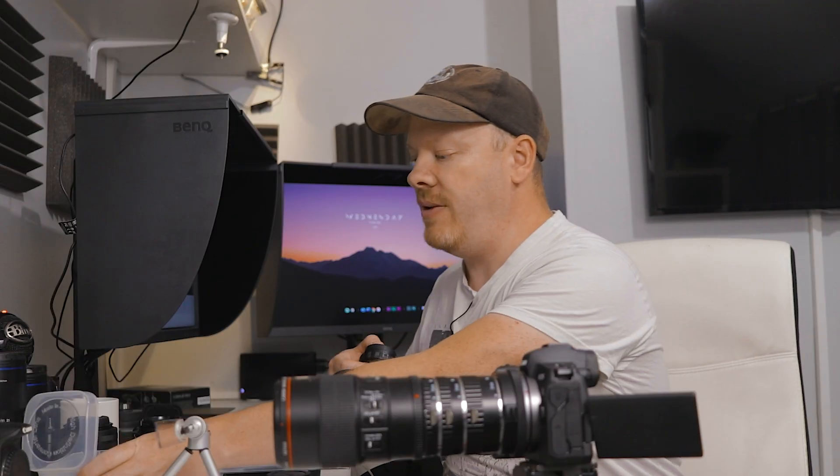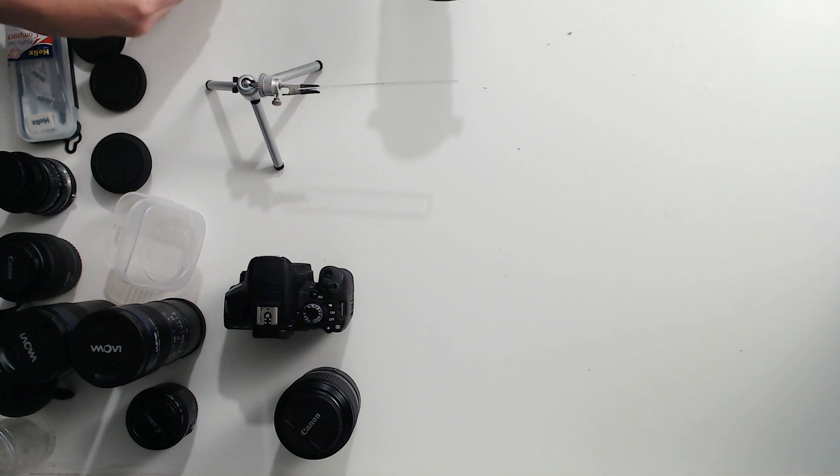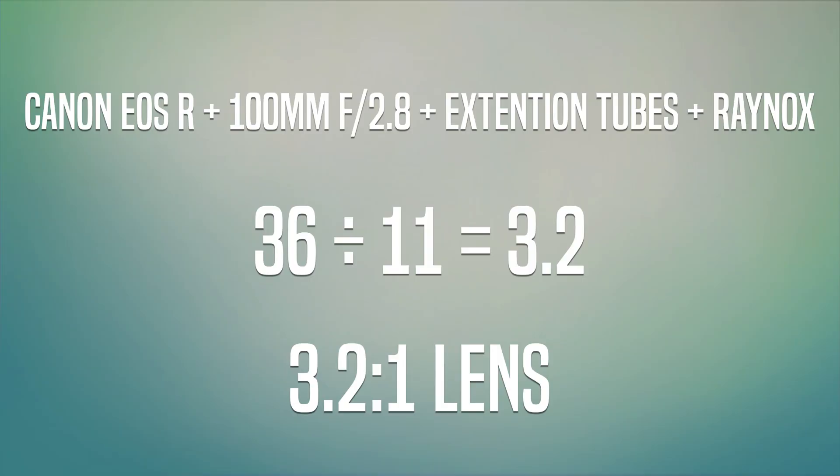What if you want to go further? Let's add a Raynox to this setup. For anyone with a 100 millimeter one-to-one lens, this combination of Raynox and extension tubes is the maximum magnification you'll get before cropping in post — and cropping in post adds artifacts. Looking at the ruler now, we're seeing 11 millimeters. The math: 36 millimeters divided by 11 millimeters equals 3.2 times magnification. So you can achieve 3.2x magnification with this full setup.